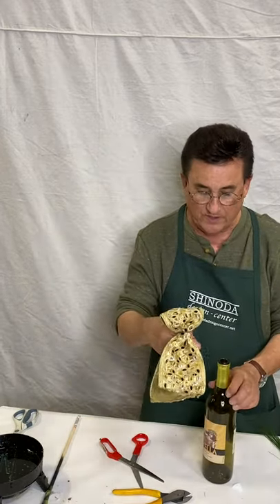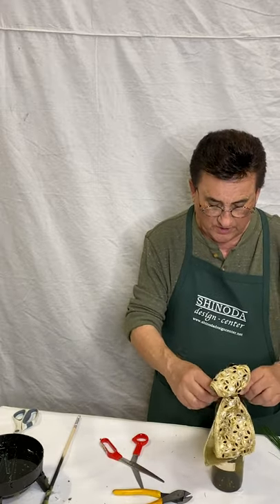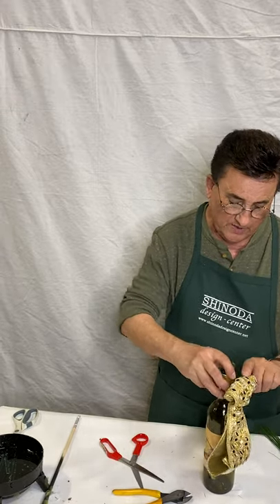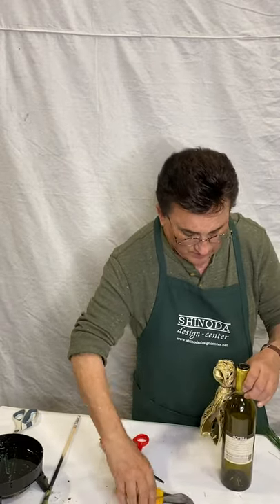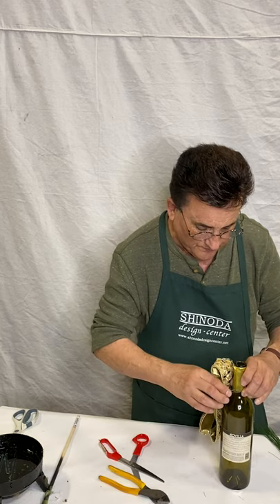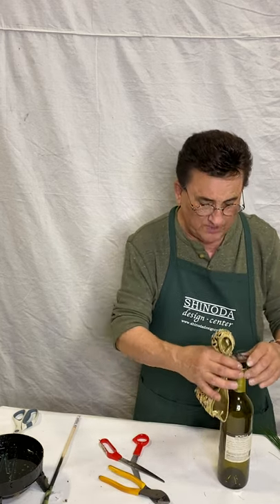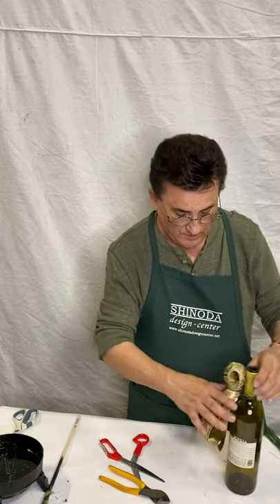Now I'm going to take this, put it around the bottle loosely, then pull it to the front of it. Twist, cut. I want to be able to take this so we can pull this off afterwards.